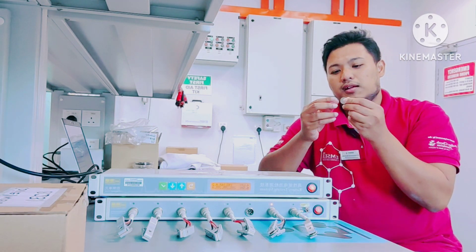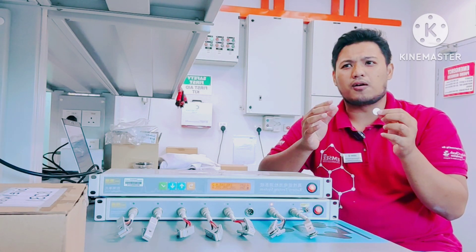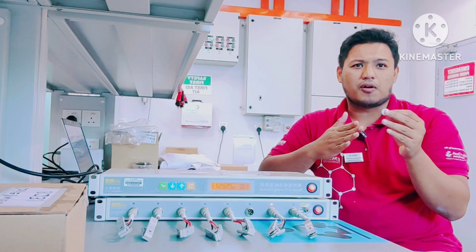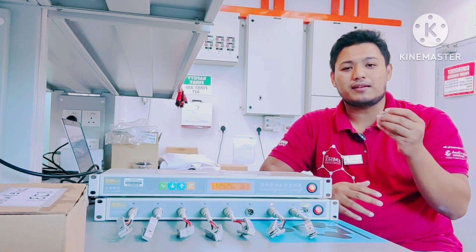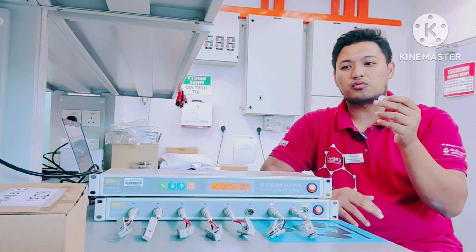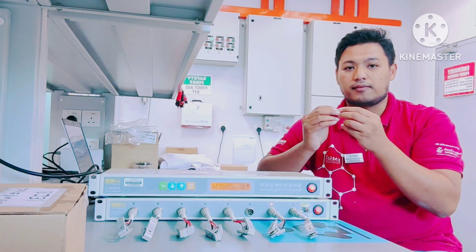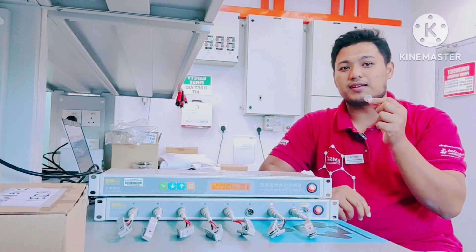When you go to a hardware store, a Mr. DIY, or a battery store, you can see what we call a coin cell — the CR2032. It's named after its kind and size. This is a three-volt coin cell, and you can see what a coin cell looks like.